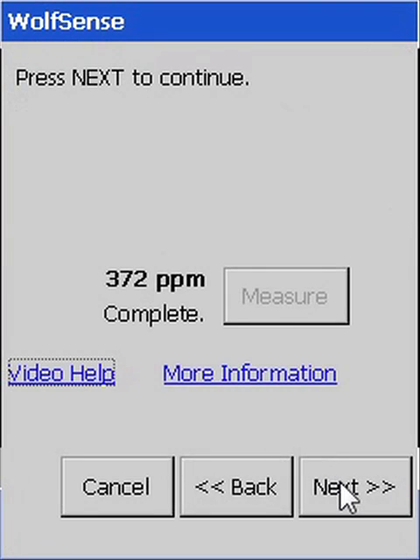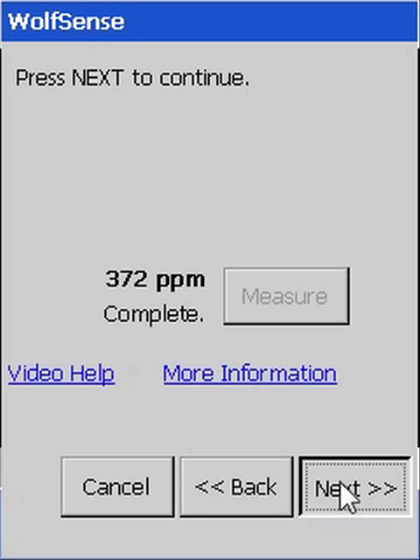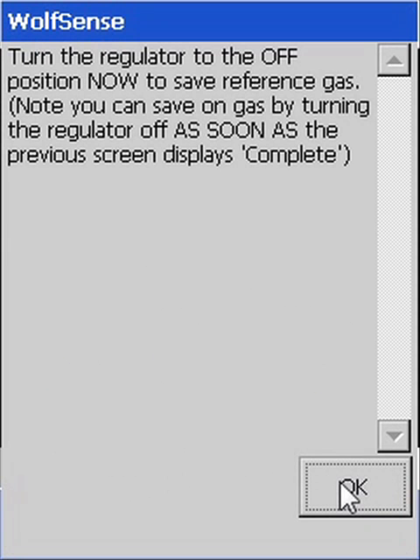Once the countdown is complete, click Next and then turn off the reference gas flow to save your gas.